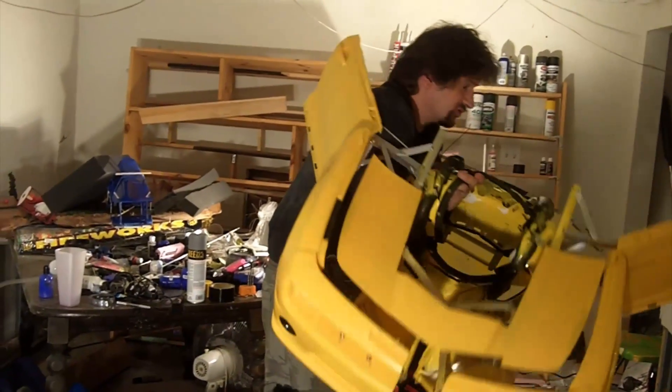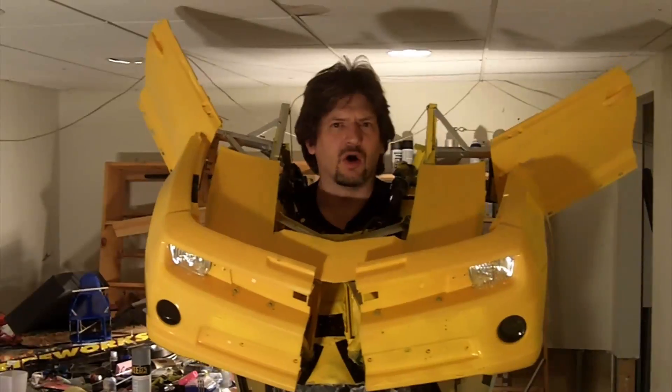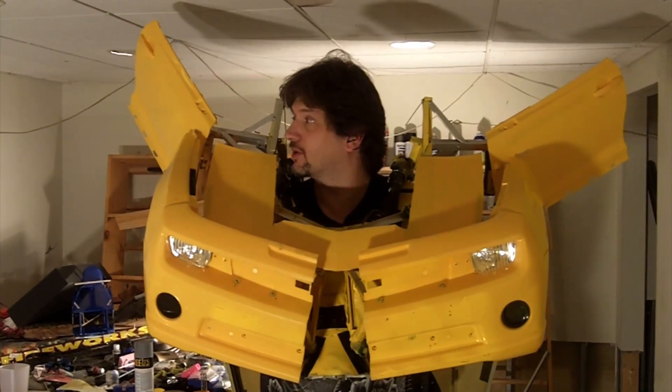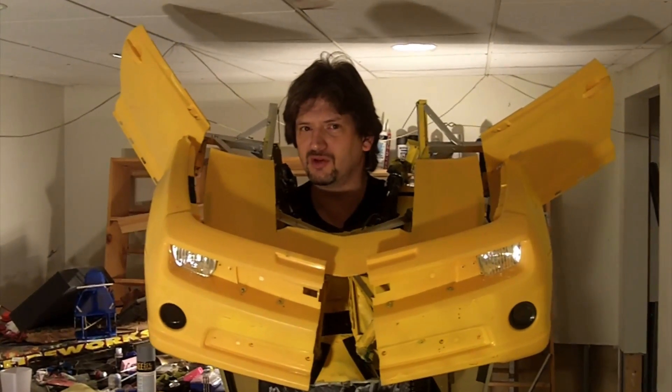I found some sharp things that have got to be fixed. Welcome to another episode of Extreme Costumes. Today we're going to talk about the transforming doors.